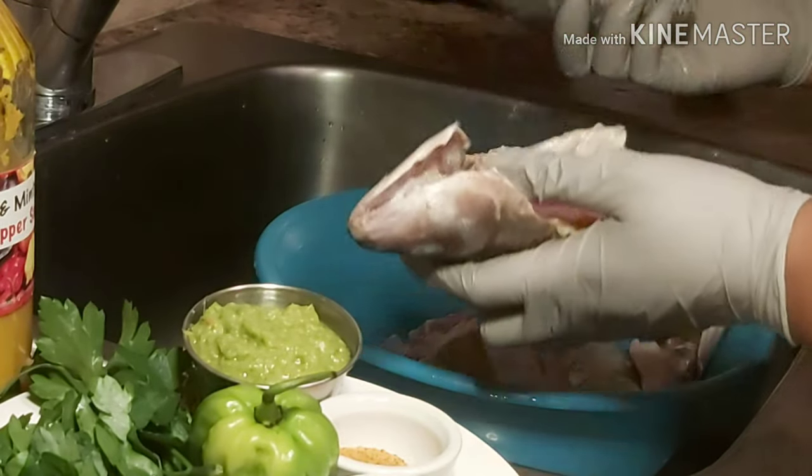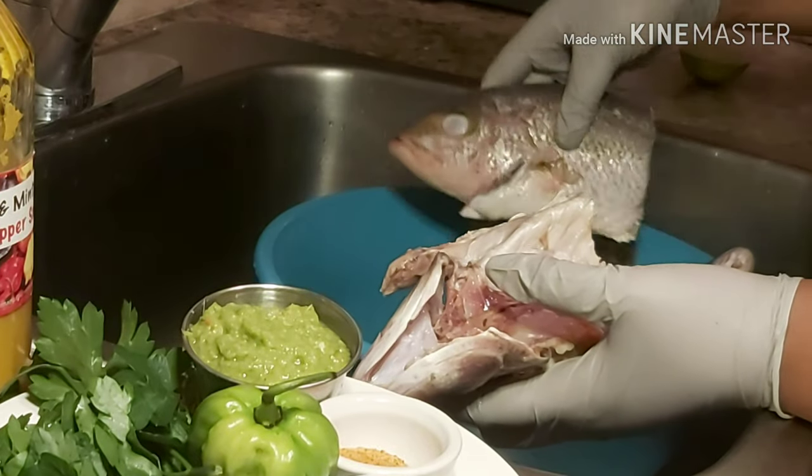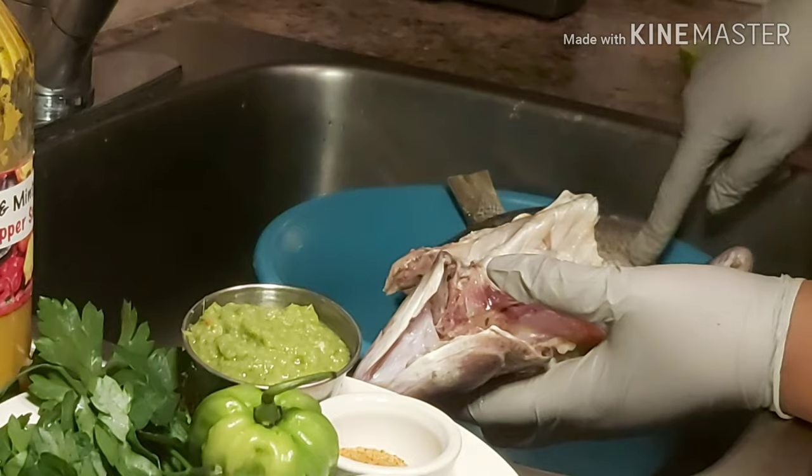I like striped bass because striped bass doesn't have so many bones compared to the red snapper.